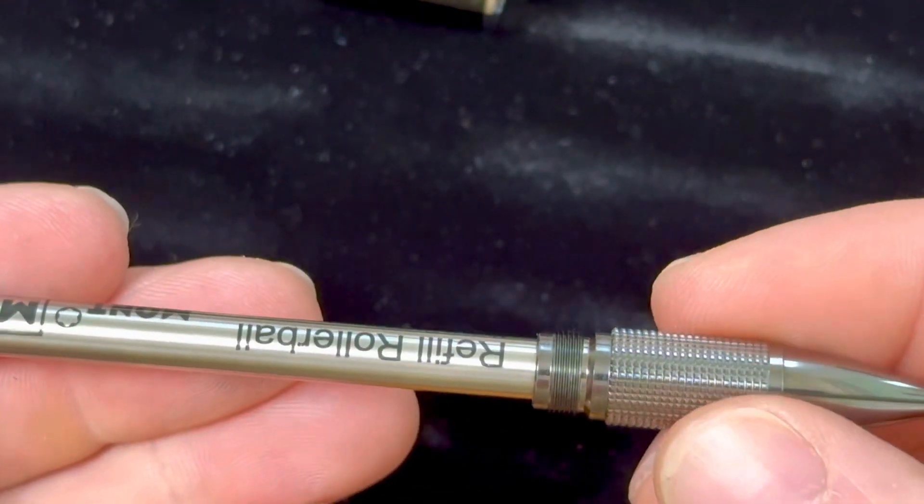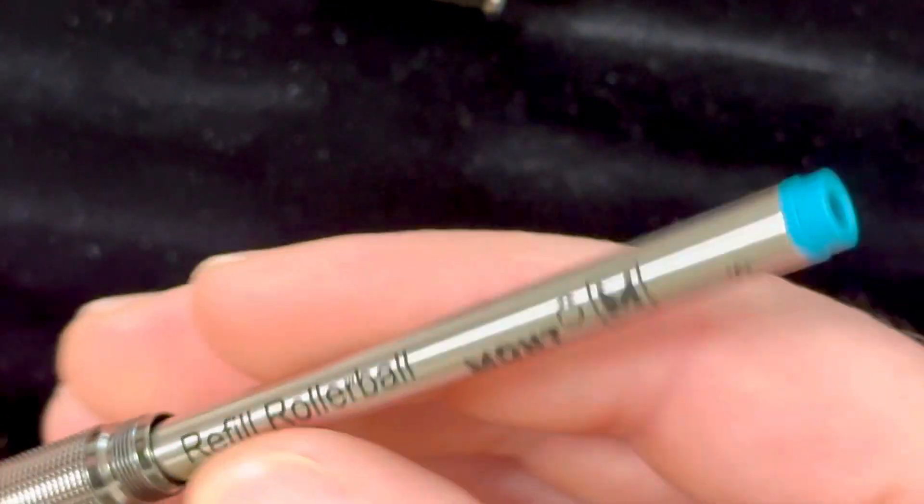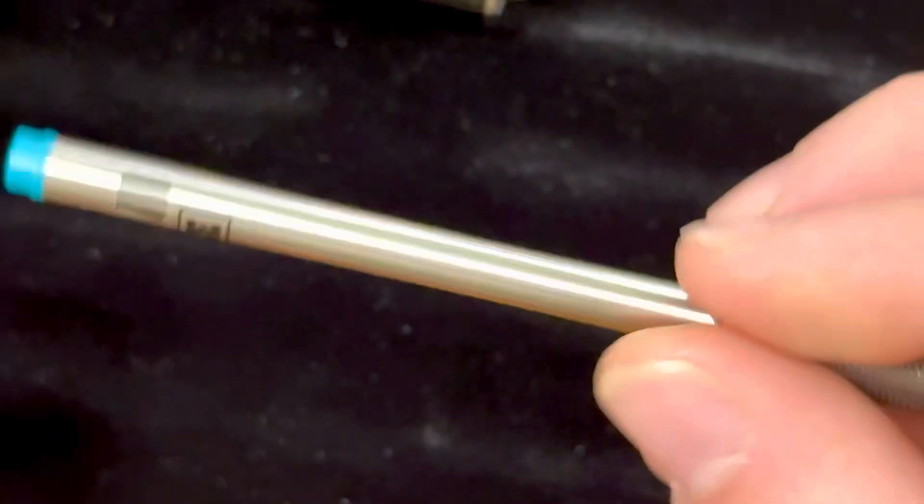It's a rollerball, of course. This is the Montblanc rollerball refill that's inside of it. It's definitely a gorgeous color.